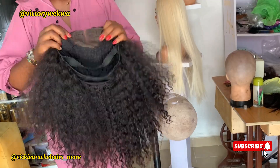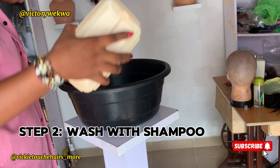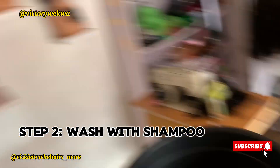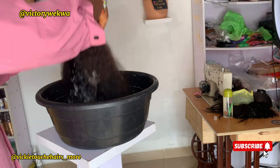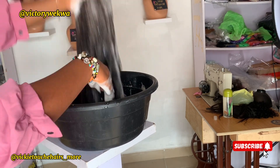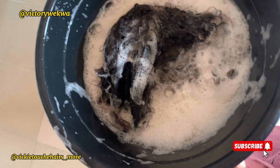The next step is to mix your shampoo with water. I'll be using this Argan shampoo — first pour it into the water and mix very well so that it goes all round. Then put your already detangled hair in the water, ensure the water goes through it, and leave it for about 2 to 3 minutes.